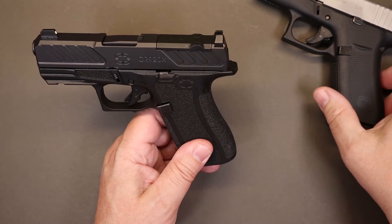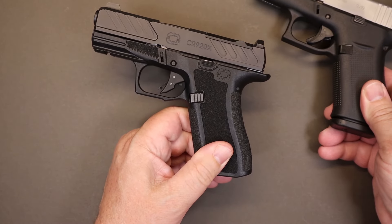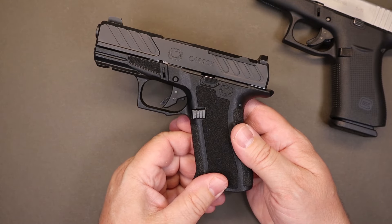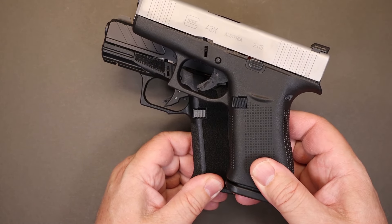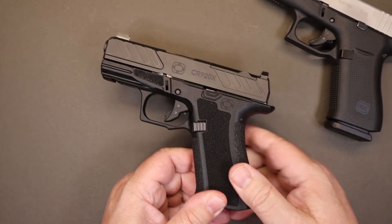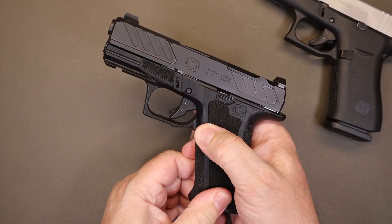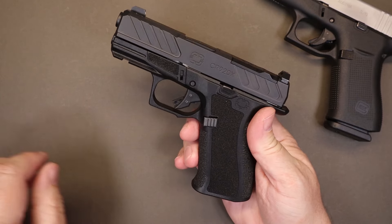The trigger guard is like a typical Glock trigger guard — big enough, it'll do the job. The magazine release is practically the same as a standard Glock magazine release, but instead of a bunch of tiny cuts in the plastic you have wider-spaced cuts. The release feels just the same as a standard Glock magazine release.